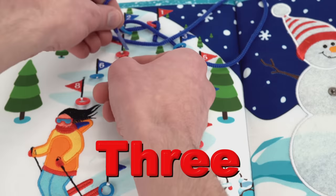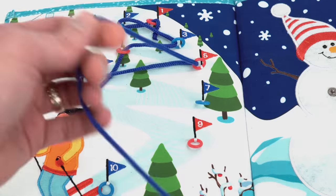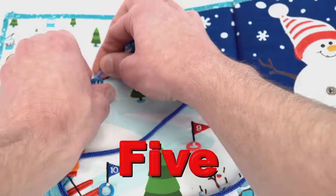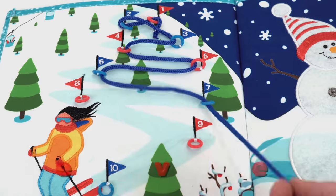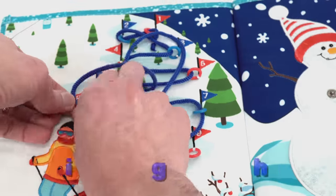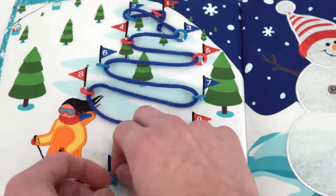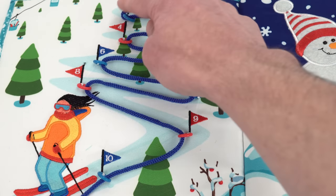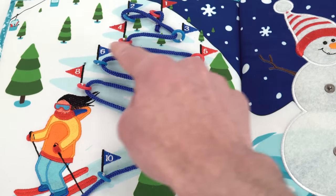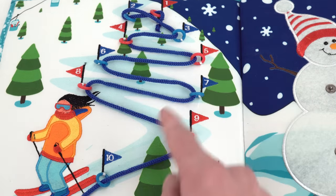Three, four, five — this is kind of like lacing your shoes. Six, seven, eight, nine, and last one: ten. Now it zigzags one, two, three, four, five, six, seven, eight, nine, ten down the slope just like the skier.